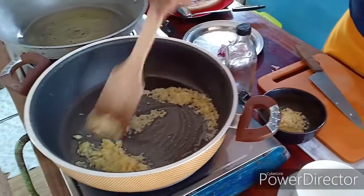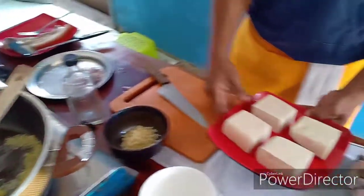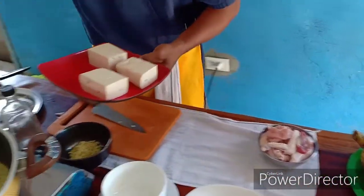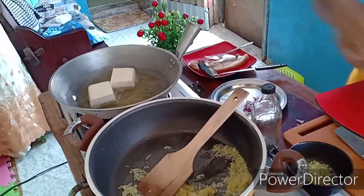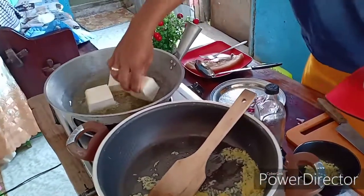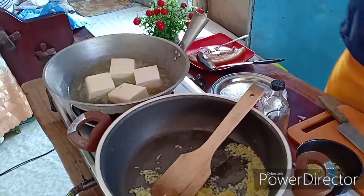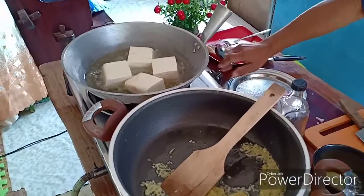Haluhaluhin natin ito. At syempre ang ating tukwa, i-half-cook natin sya mga kaibigan. Pag na-half-cook natin sya, ahunin natin sya. Yan yung kapartner ng aroskaldo. Pag magluluto kayo sa bahay ng aroskaldo, ang masarap na partner niya ay tukwat baboy. Saka natin sya ihinaan para hindi sya pumutok.